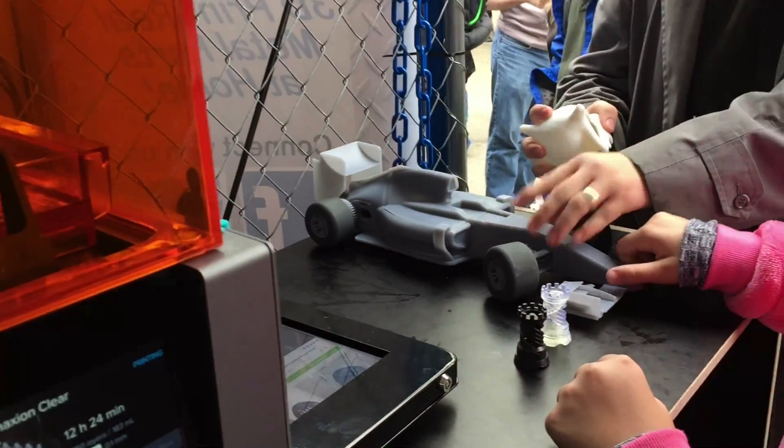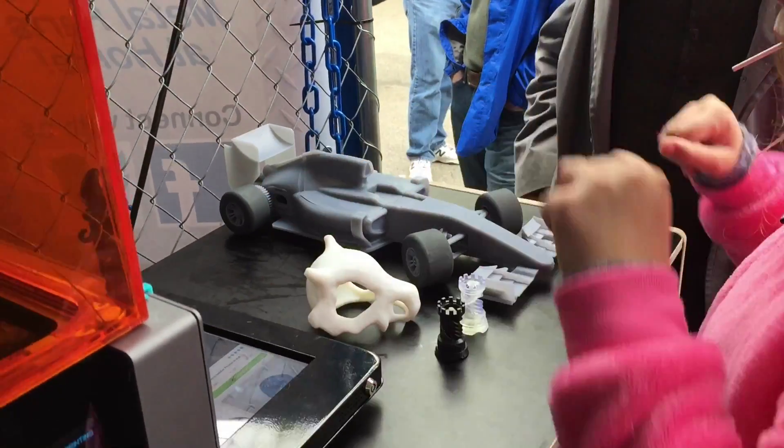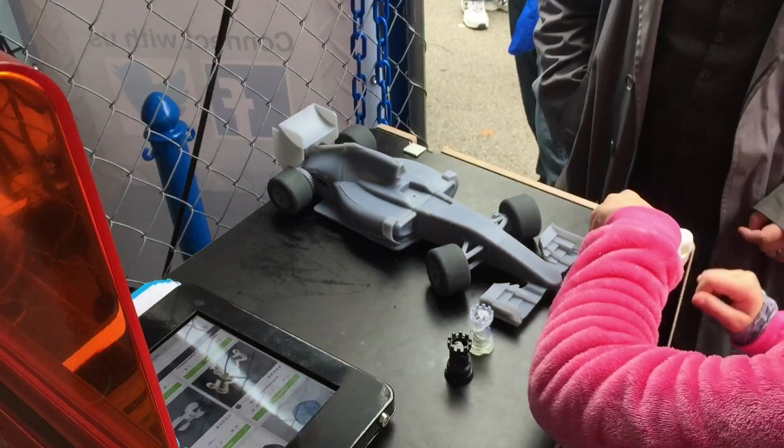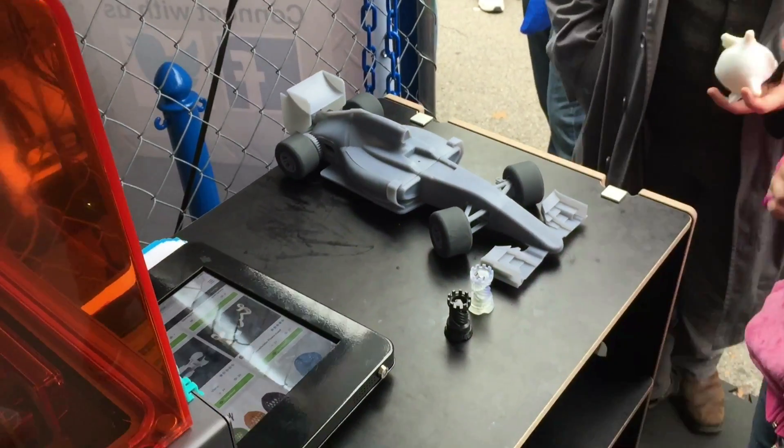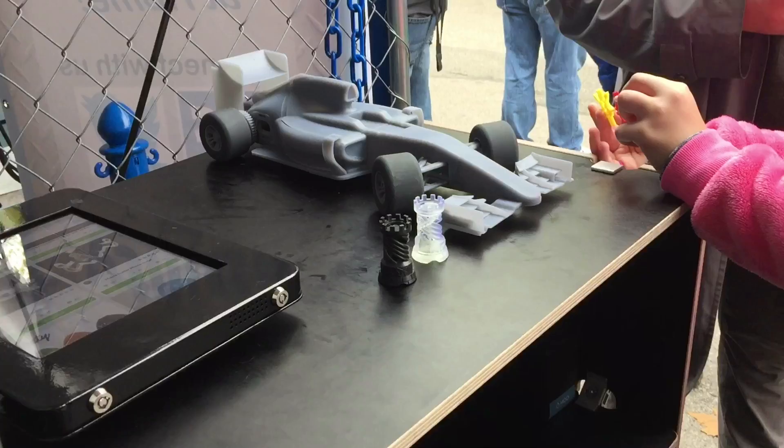We're also giving away a 3D printed RC car at our booth today — Daniel Norrie's original F1 design. The tires are 3D printed in flexible resin, and the rest is printed in gray resin.